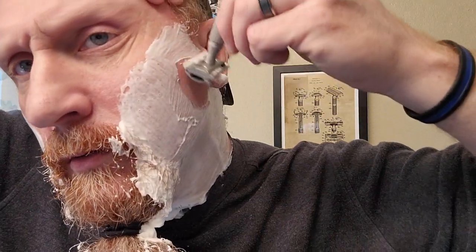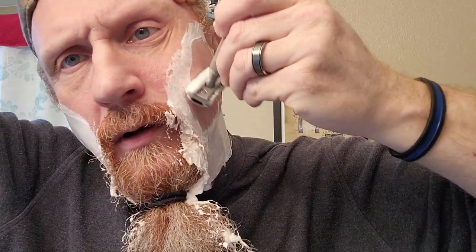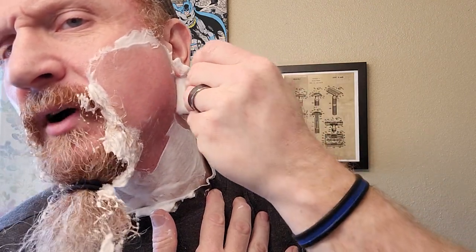Then my wife and I — she also appreciates things from times gone by — we went out antiquing here locally. I live in Oregon. We found this 1969 black handle Gillette Super Speed, and it was in great condition. It was in better condition then than it is now, and that's because I hurt the handle a little bit. It's a learning process doing all this.